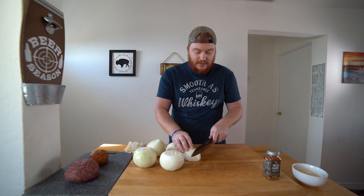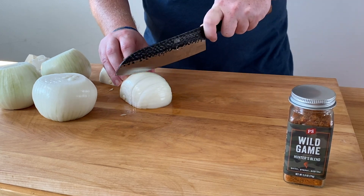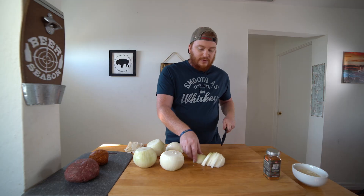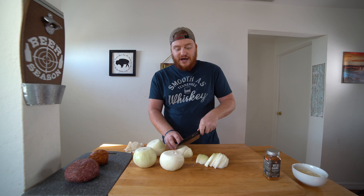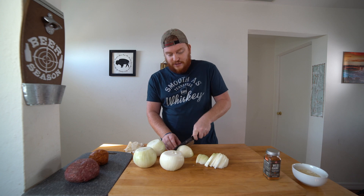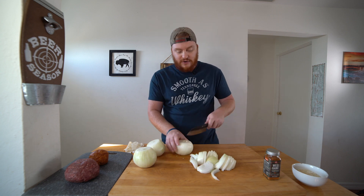So we're just going to cut up our sweet onions. Just like that. Four onions might seem like a lot, but remember, when you caramelize onions, they're going to cook down a lot. You might even need more, depending on how many burgers you're going to make. Four should do the trick. And we're just going to do that with all four of our onions.